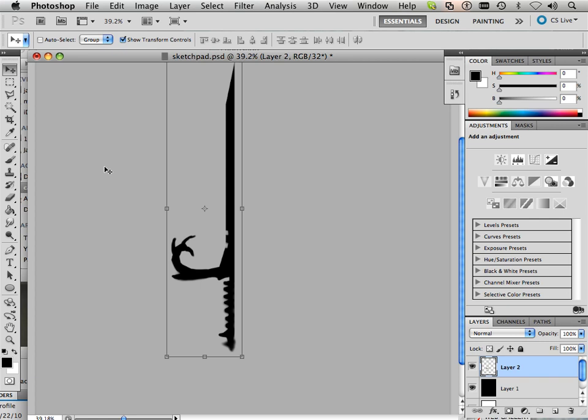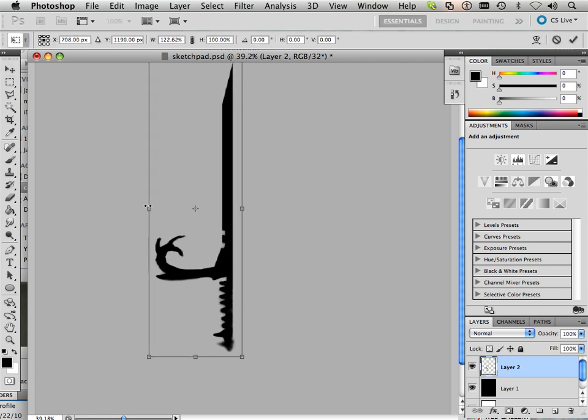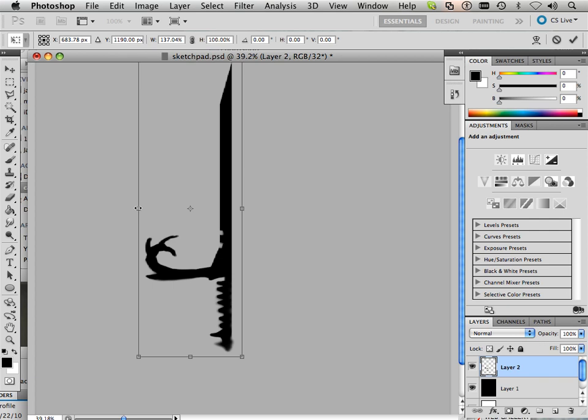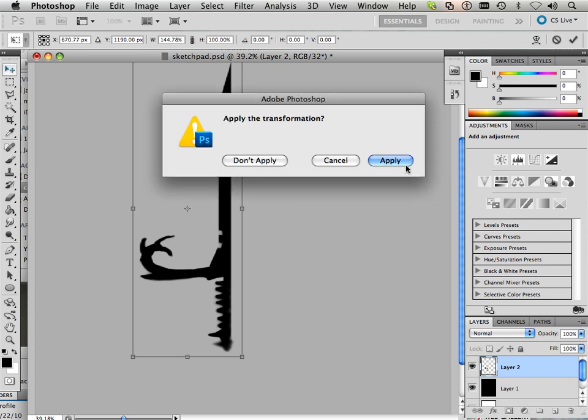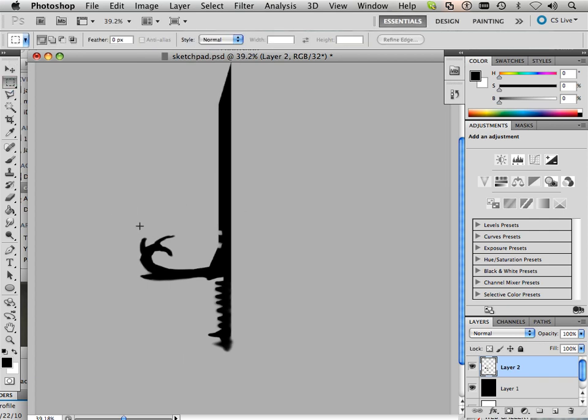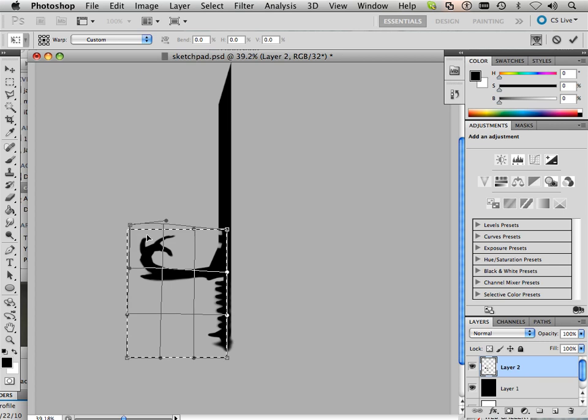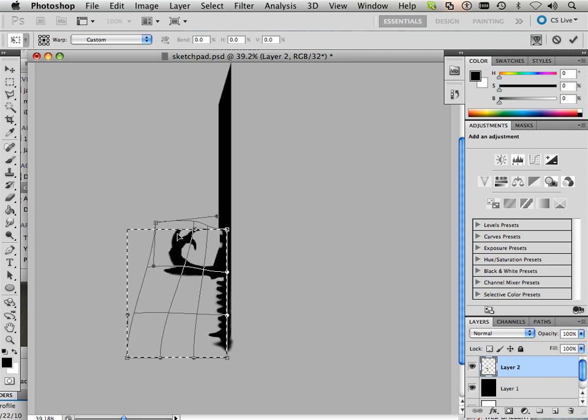It's important not to concentrate too much on this. Make it a little wider. Then I'm going to take the warp command — make this a little crazier, so I've got a lot of control here.